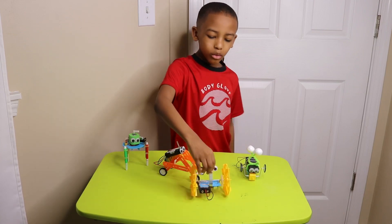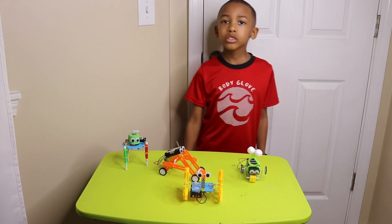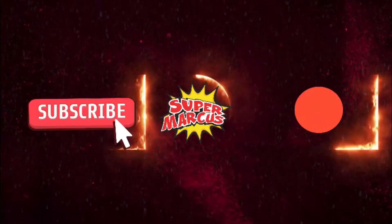Okay, and that's all of the robots I played with. Thank you to the fan who sent me these robots. Thanks for watching. It's him for Marcus.